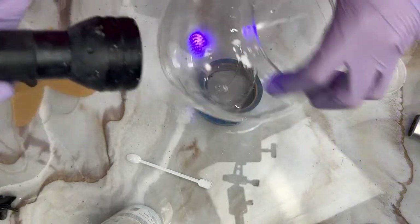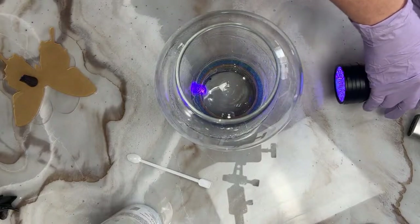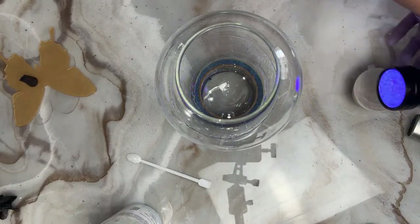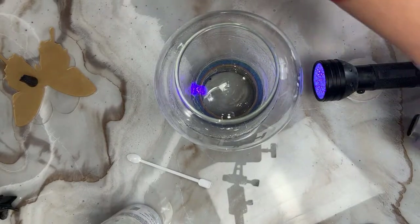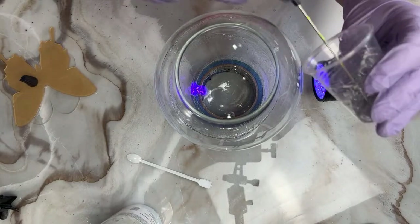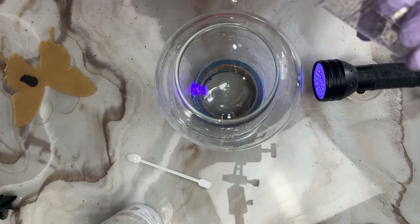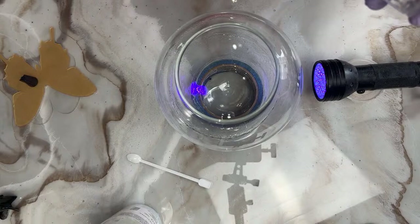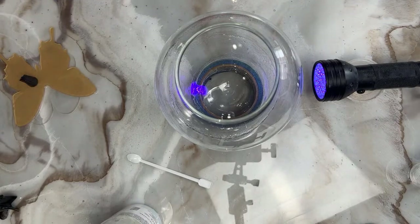I'm going to do one more splatter ring — splatter ring for the win! I could go back over that last one to make the thinner areas thicker, but I don't want to mess it up. You've got to know when to quit sometimes.